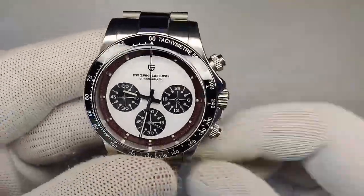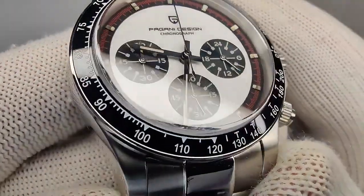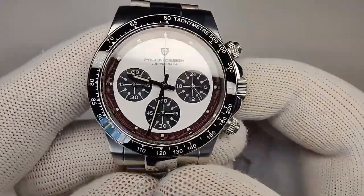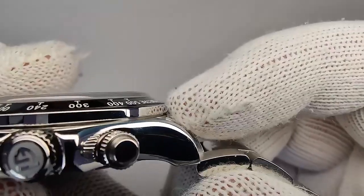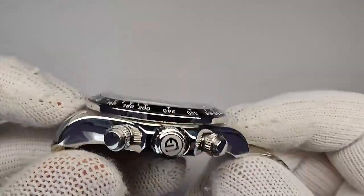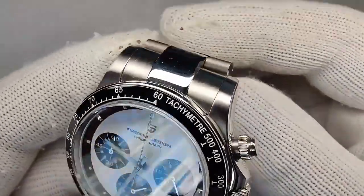Let's talk about the bezel. We have a ceramic bezel insert and all the markings are done pretty nicely — no paint spillover or anything like that. It's not loomed, but I didn't really expect it to be. I don't see any errors in the printing. It's set into a steel bezel that's press-fitted onto the case with a polished surface. It does sit maybe just a little tall, which looks a little awkward, but it is nicely done.